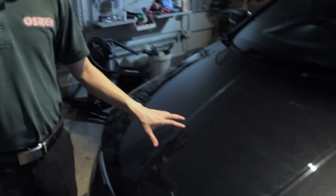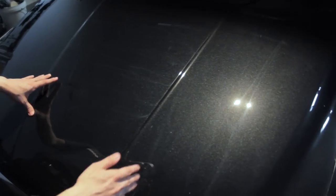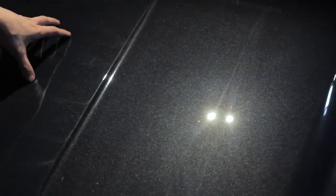Hi there. If you have been machine polishing, especially with the rotary polisher, you probably encounter problems like this. On this paint here, you see it is holographic stuff — yeah, these are holograms. We also call this very very fine swirls, only visible under a spotlight.